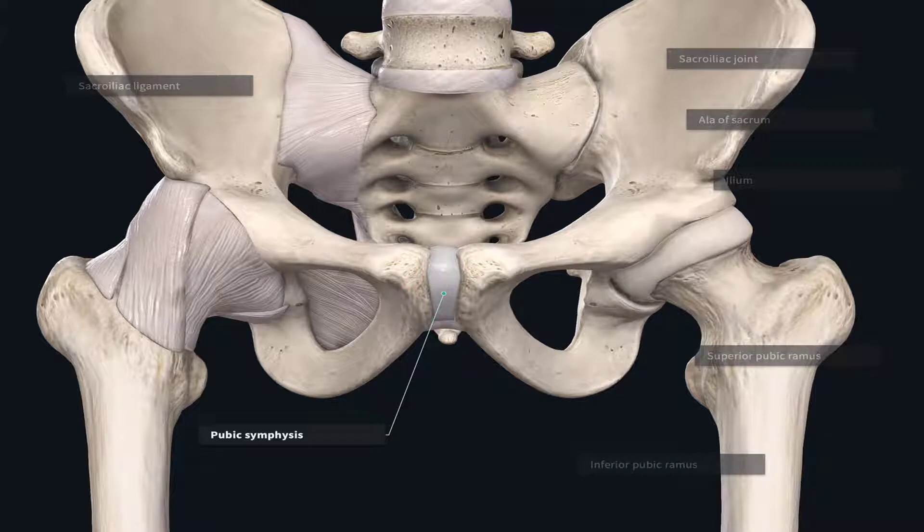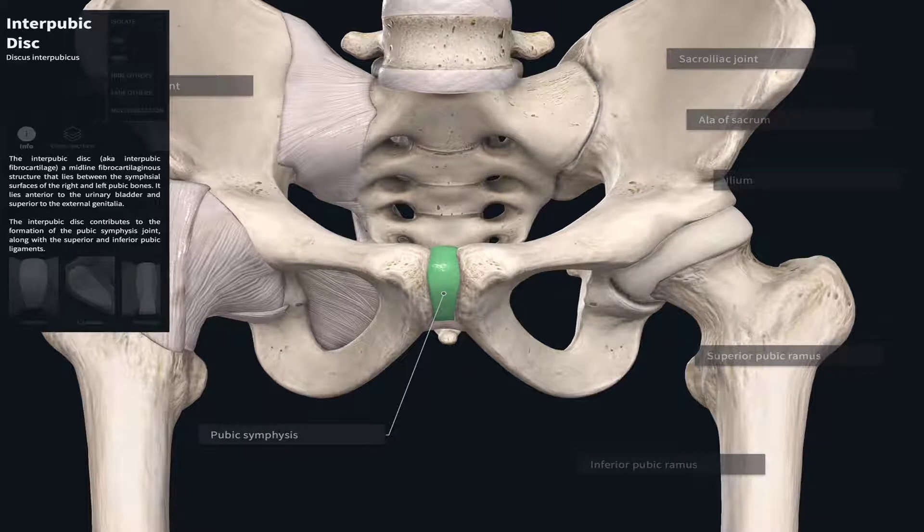In general, this space is wider in females, and importantly the bone surfaces are not flat but are actually quite roughened, which can be seen if we remove the interpubic disc.